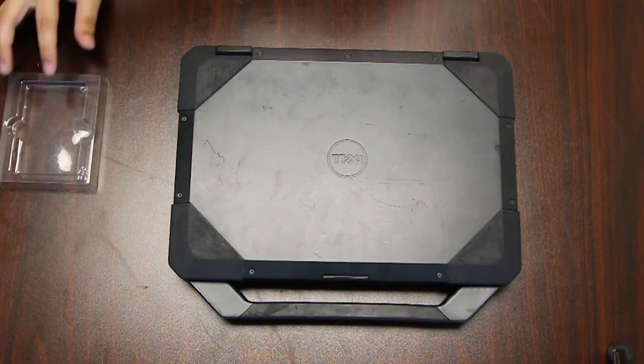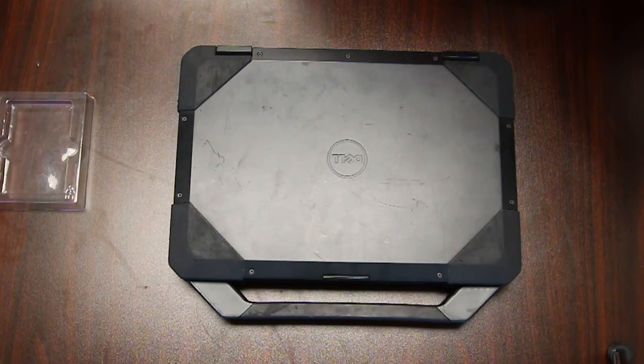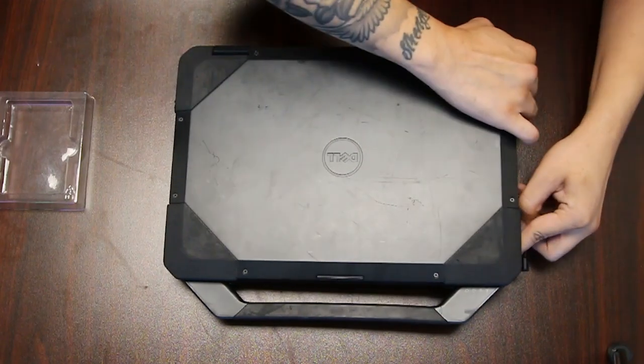This is Bob Johnson Computer Stuff and today we'll be replacing the CMOS battery in your Dell Latitude 5404. The first thing you want to do is remove the battery and hard drives.